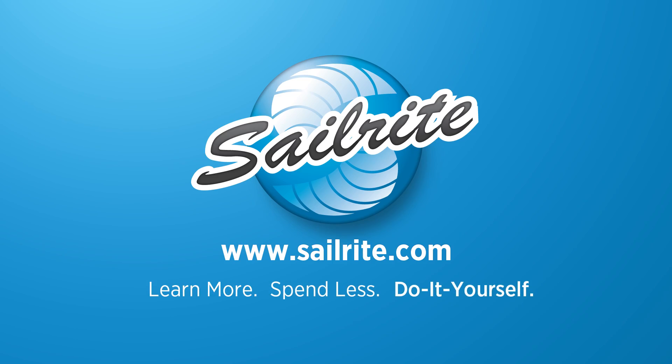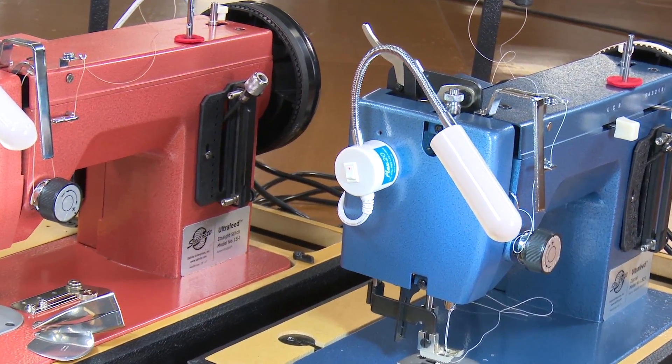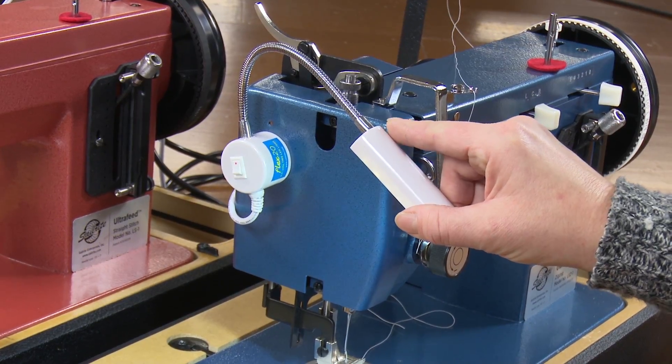This video is brought to you by Sailrite. In this video we will be demonstrating the Sailrite Flex 20 LED light for sewing machines.